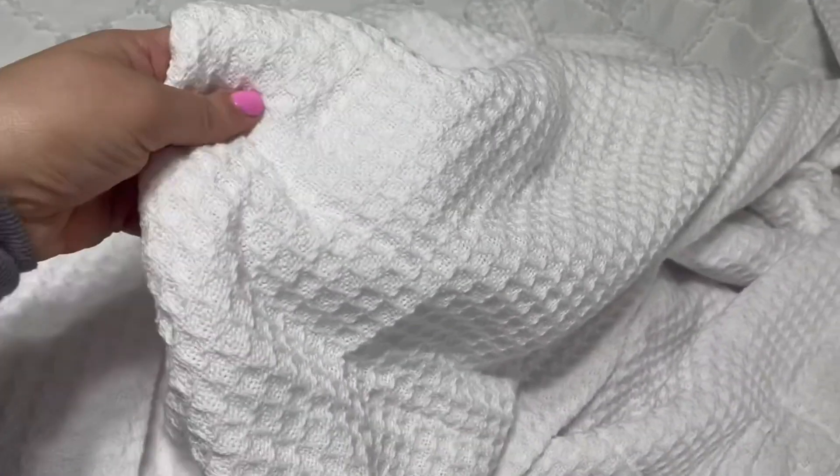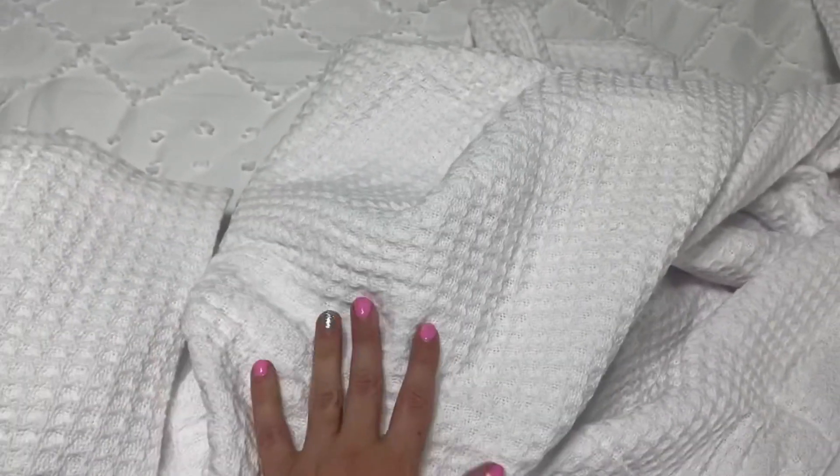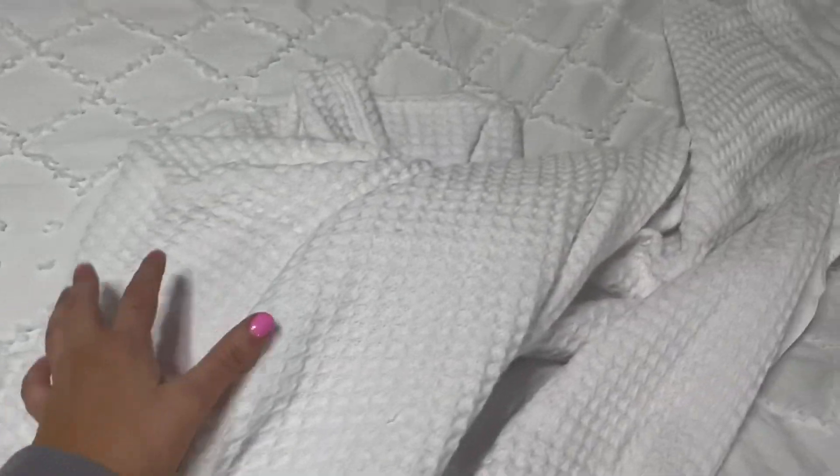The care is a little different because you do not want this to pull. You're going to want to put it in some type of mesh bag. A little bit different than your normal easy care for Bedshore, but totally worth it because look how beautiful this blanket is. Highly recommend this one.